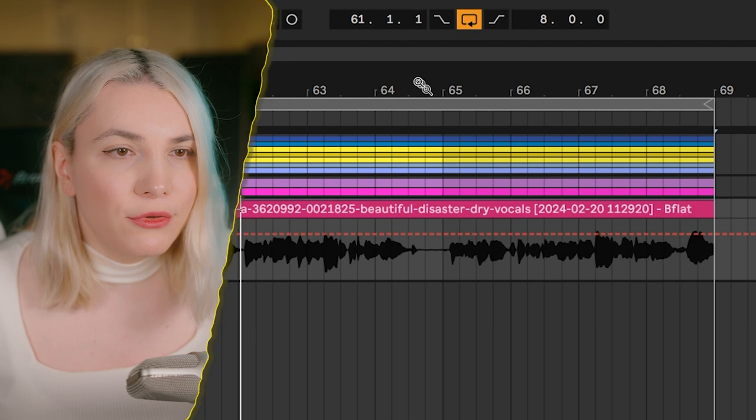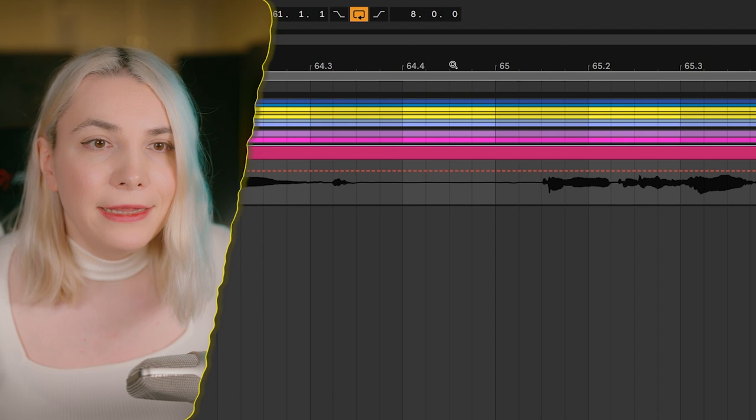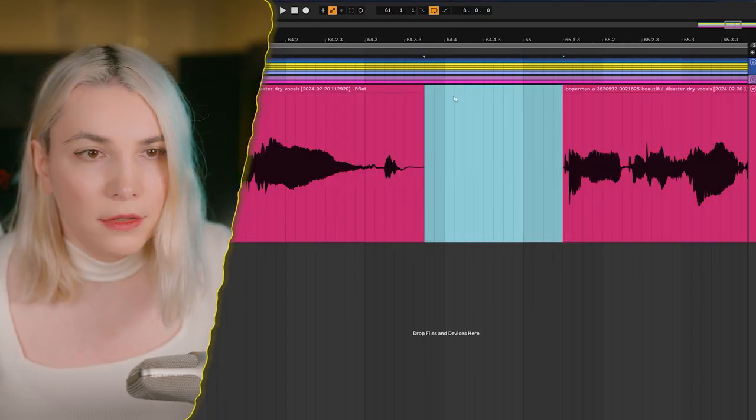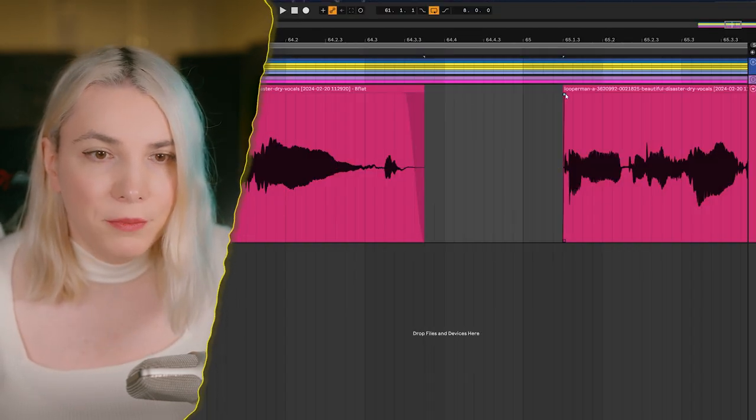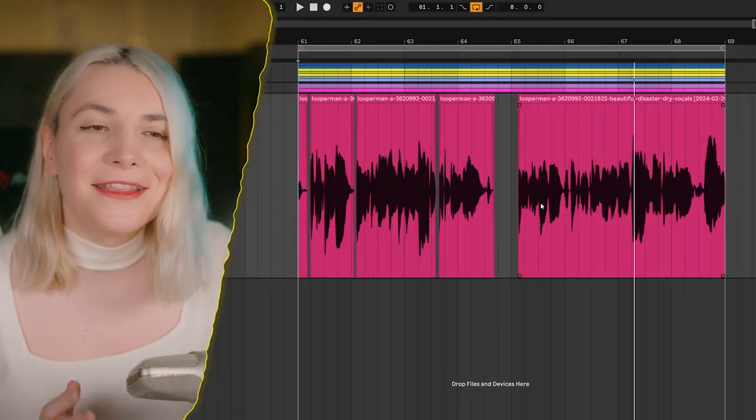I also just realized we skipped the noise gate and trim step. A noise gate closes down the volume during silent sections. I prefer trimming — just manually remove the parts you don't want and add proper fades. The issue with gates is they can sometimes clash with the attack even when using look-ahead, so I'll do it manually.